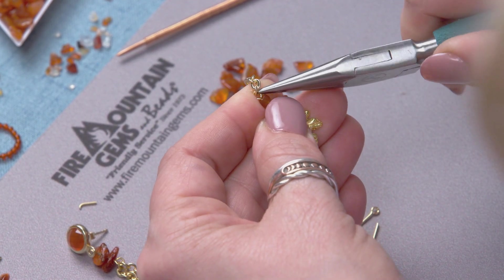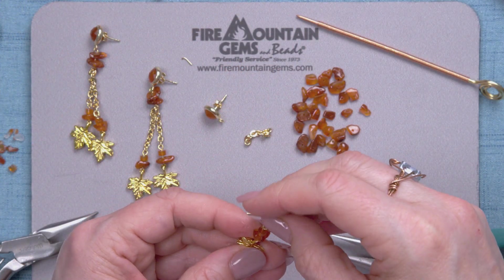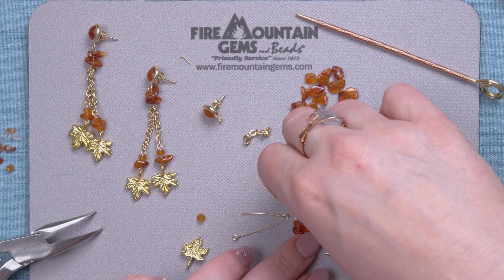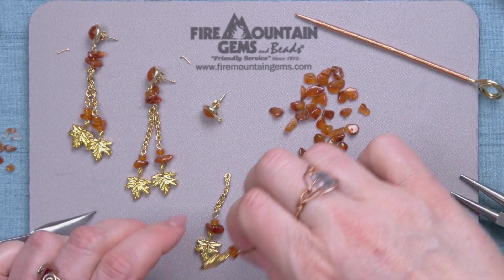I'll take my chain nose plier and open up that loop a little bit, then close it sideways. I'm going to rock it back and forth a little bit to get a nice tight connection. And so there we have our first dangle. Now we'll make the second one — and there I have my second dangle.